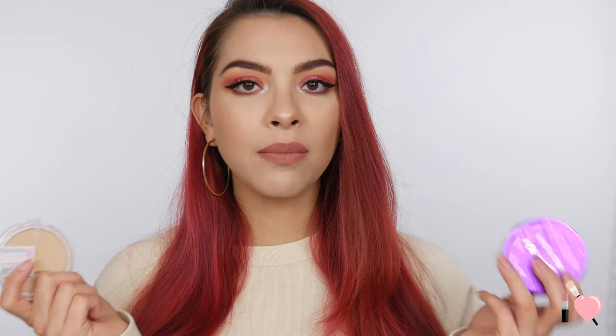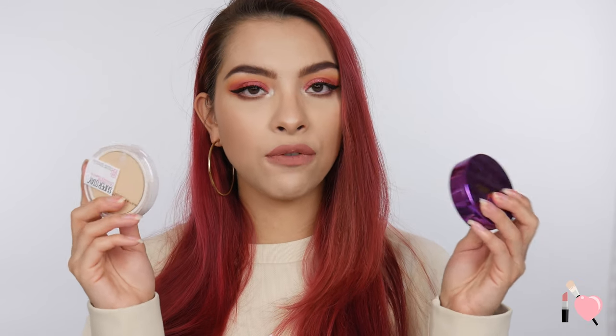I have been trying them on their own, but today we're going to be comparing the two, seeing which one is better and seeing if the Tarte is worth the money. The Tarte is $32 and the Maybelline one is $11.99 — way more affordable — so we're definitely going to see which one is better. If you guys want to see this video, let's go ahead and jump in.